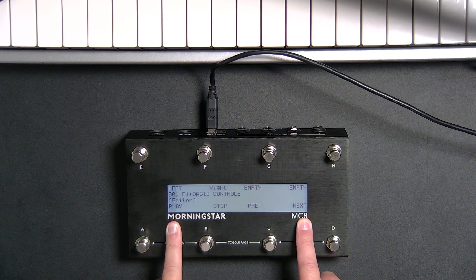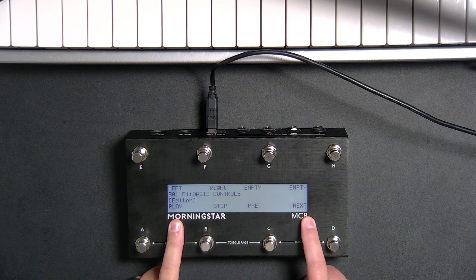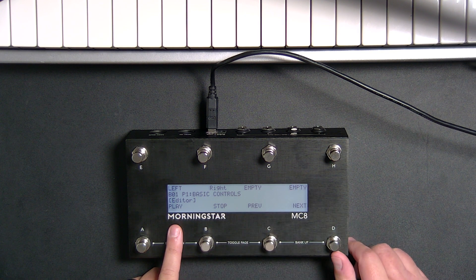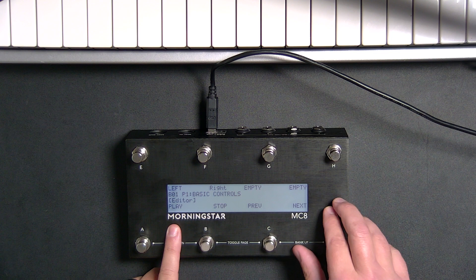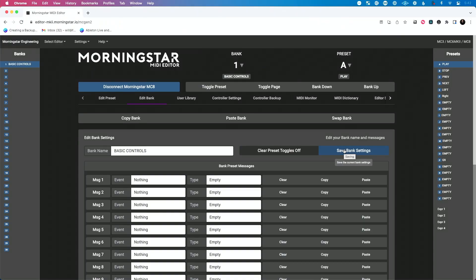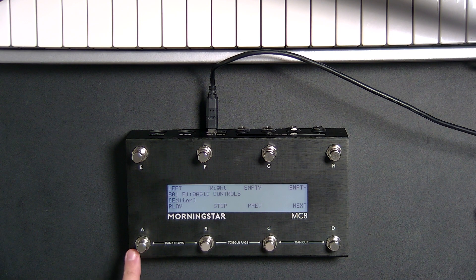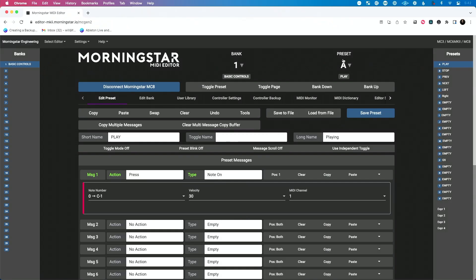I've already got these named here, so I'll show you how to do this. Let's program a play, a stop, a previous, and a next. Then we'll talk about some more advanced things we can do and what we need to do in Ableton Live to get this to work. So let's go back to our editor. Now I'm editing the bank — let's edit the preset. I'm on bank one, preset A, which is this pedal button right here.